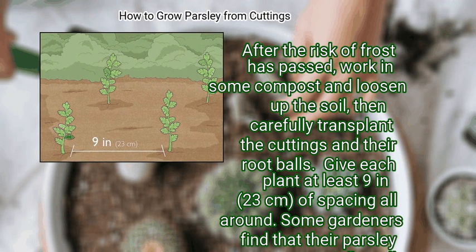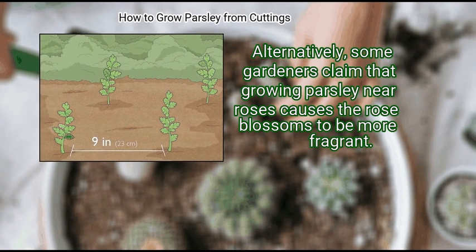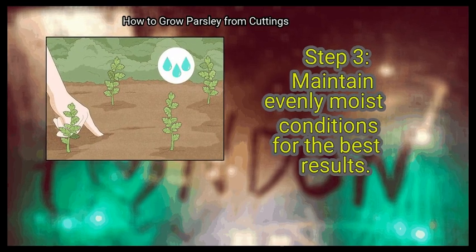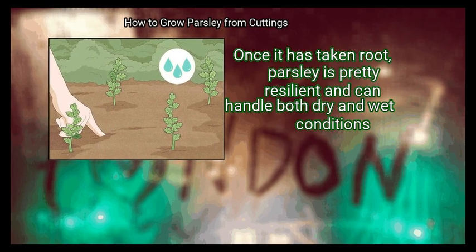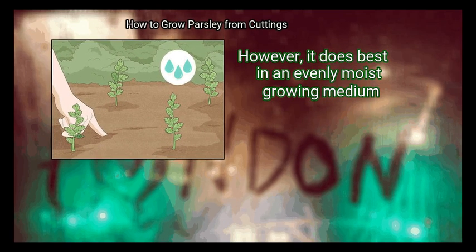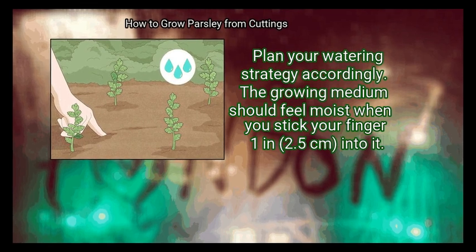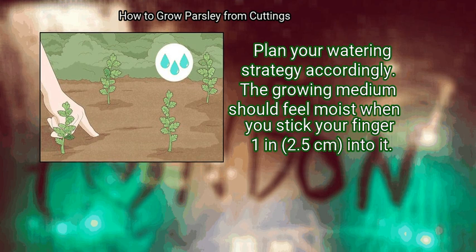Some gardeners find that their parsley grows especially well when planted near tomatoes. Alternatively, some gardeners claim that growing parsley near roses causes the rose blossoms to be more fragrant. Step 3: Maintain evenly moist conditions for the best results. Once it has taken root, parsley is pretty resilient and can handle both dry and wet conditions. However, it does best in an evenly moist growing medium, so plan your watering strategy accordingly. The growing medium should feel moist when you stick your finger 1 inch (2.5 cm) into it.